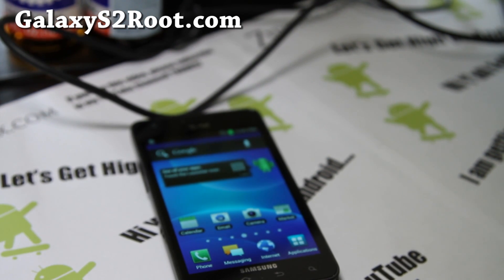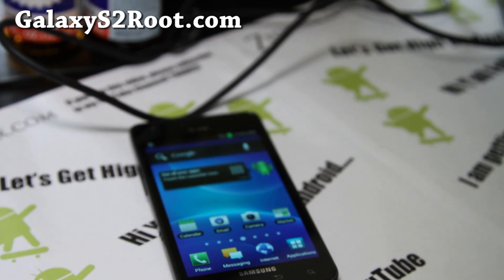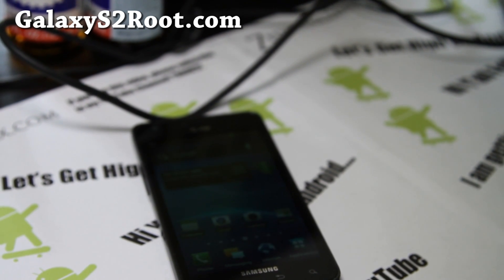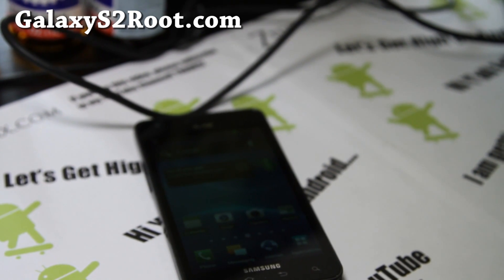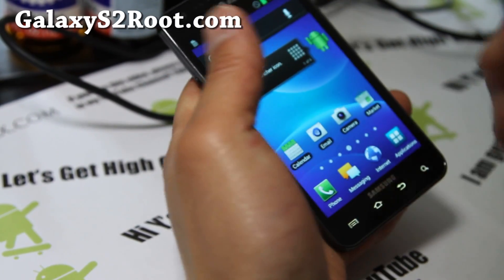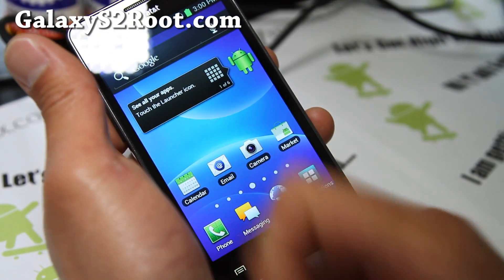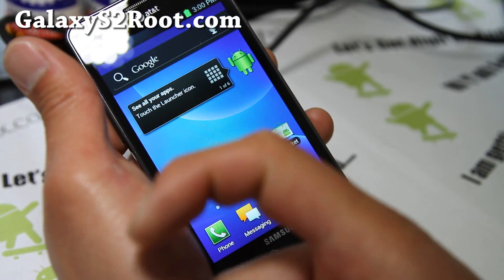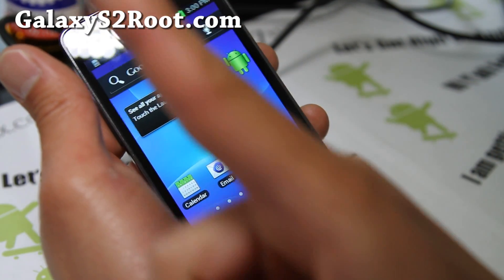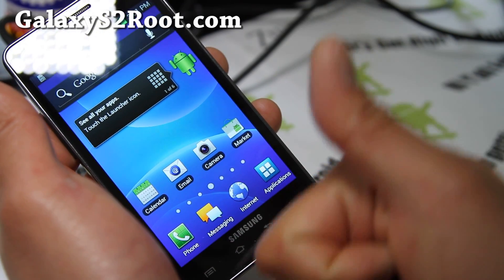We update once or twice a week with stuff like this — breaking news, ROMs, and more. Sorry, my microphone was sideways so you might have been hearing me in one direction the whole video — just fixed it. We don't share your email with anyone. On YouTube, hit that like button, share with friends on Facebook, Twitter, or Google Plus, and subscribe to my channel.